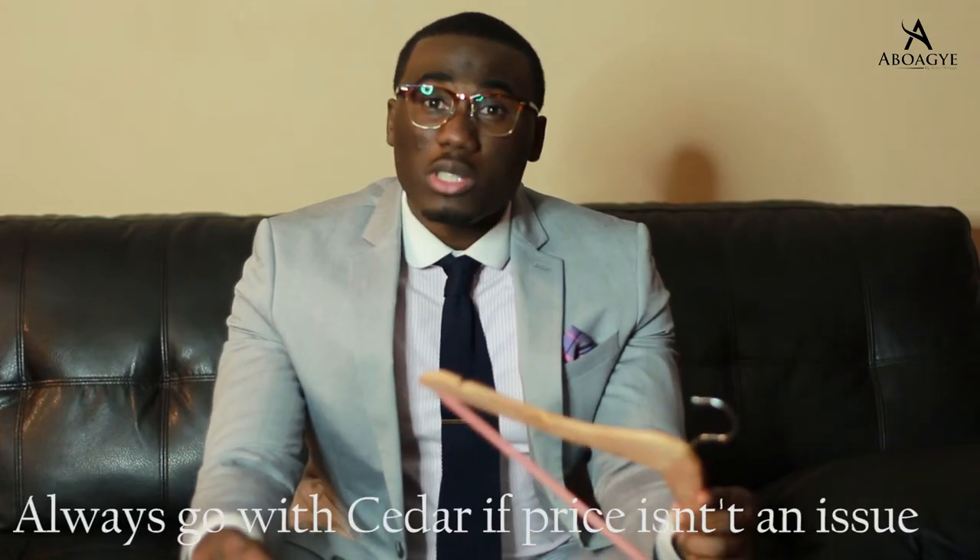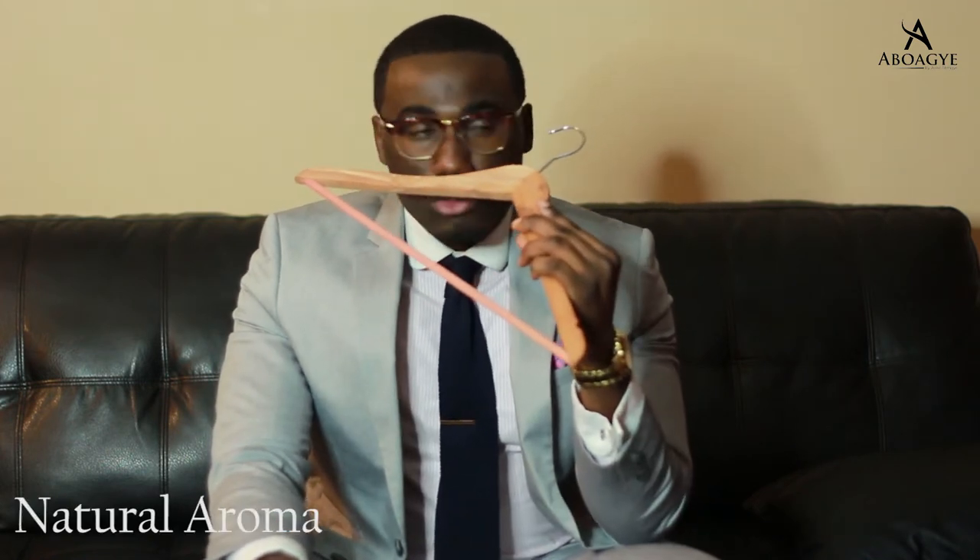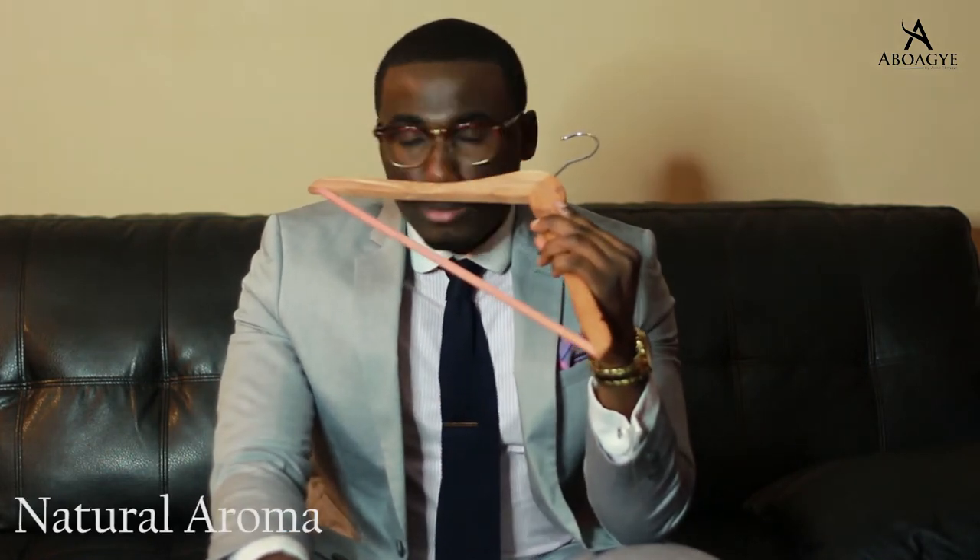Your best option when it comes to hangers is wooden, preferably cedar. Now cedar has this beautiful natural aroma that always leaves your clothes smelling fresh. Also, it's moth repellent, so it helps your clothes in terms of longevity in the long run. Now the only drawback to cedar is it's a bit expensive, so you have to think about that. If price is an issue, you can always opt for plastic. It gets the job done too.